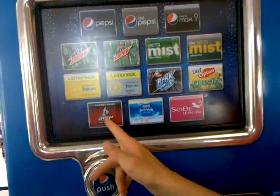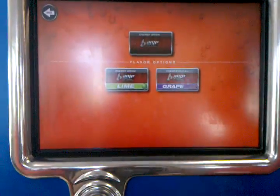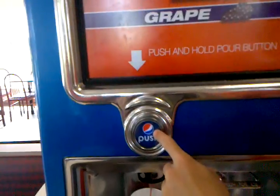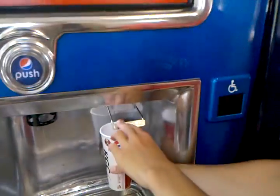Then let's see — you want an Amp, you got two choices, both of them are really good, and you just push this, and you got the ice. Very good.